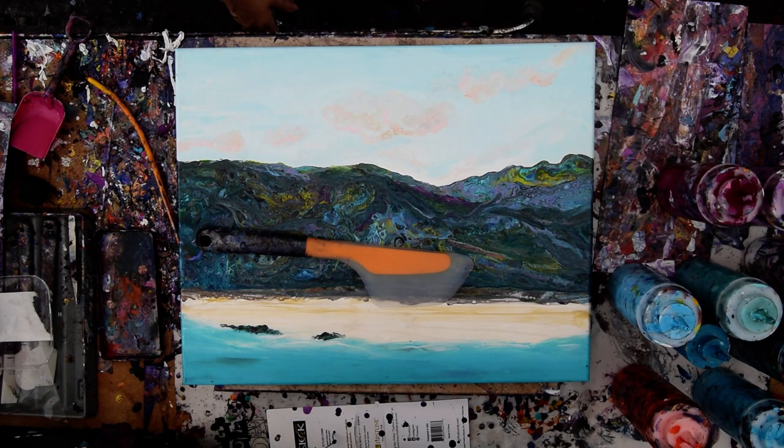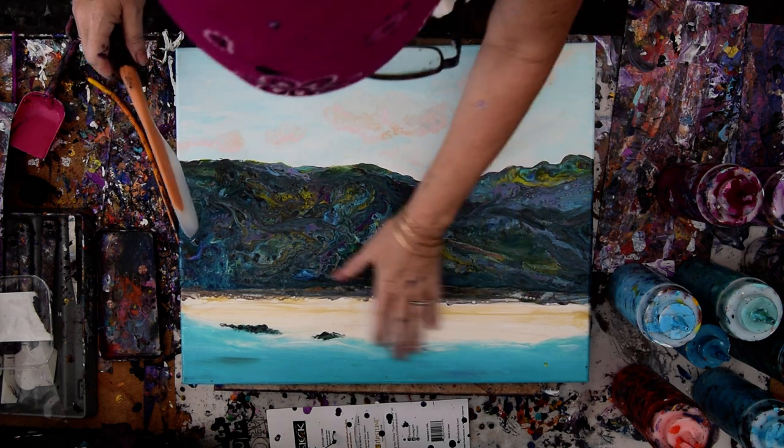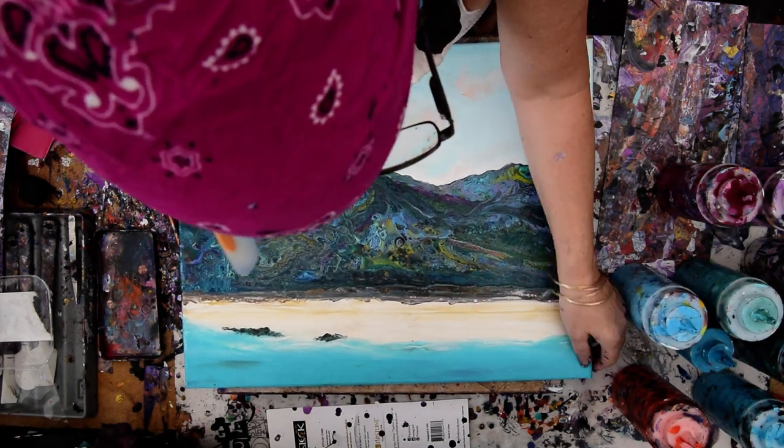Hello again, it's Priscilla Batsell in Spring Hill, Florida at Expressionist Art Studio Gallery in the backyard. And yes, it's another scape — it's a scape from before I did scapes the way I do scapes now.